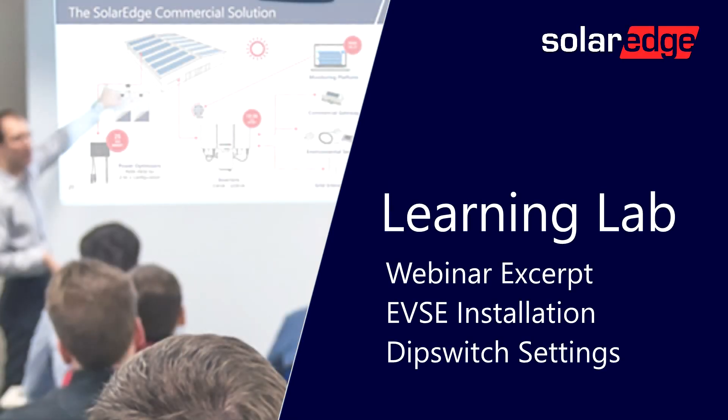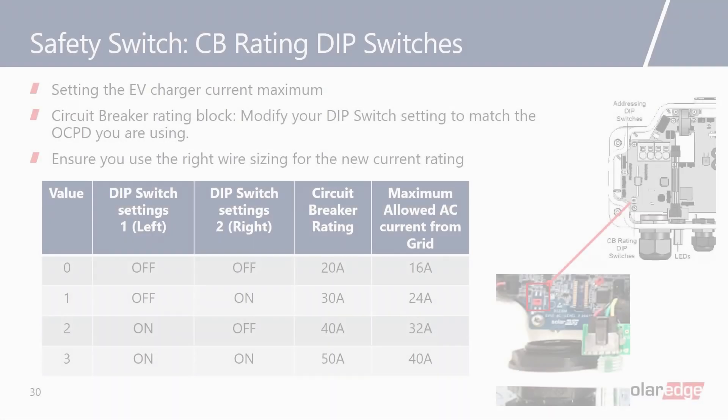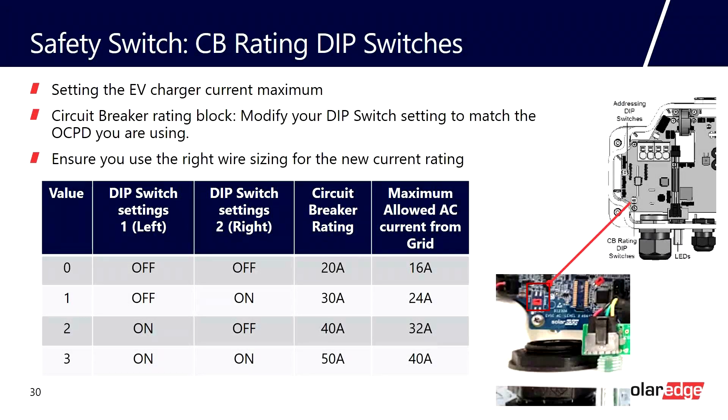At SolarEdge, we can empirically show that you are charging your car from clean, renewable solar energy. If we leave the inverter at the default 32-amp charging, you can draw 32 amps from the grid at a maximum. When the sun is up, using a mode called Solar Boost Mode, you can draw an additional 8 amps to charge your car from solar — for a total of 40 amps.